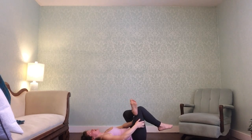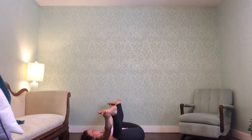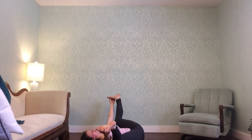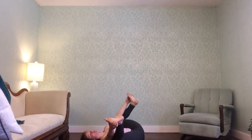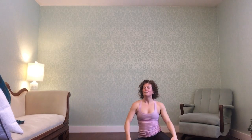Stay if you need to — happy baby is next for your release. And then find savasana — take as much or as little savasana as you need. I hope you enjoy a deep flow, have a great day, thanks for practicing with me.